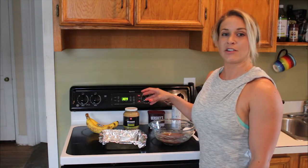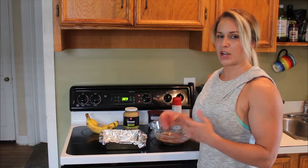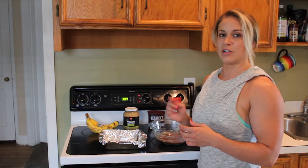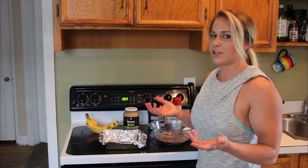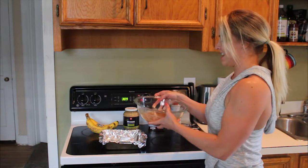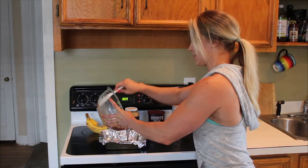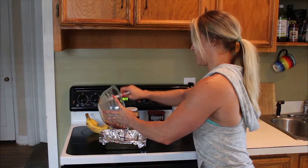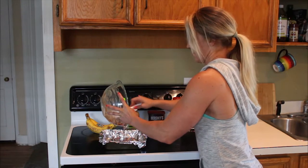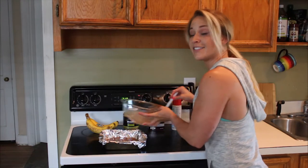So you're going to take all of your ingredients and blend them, process them, or mix them really well. Break up the banana into little pieces and use your mixer to blend it until all the chunks are gone — unless you like chunky brownies with bananas in them. Then once you have that, pour your mix into your pan. Be sure to scrape the sides so you don't waste any brownie mix.